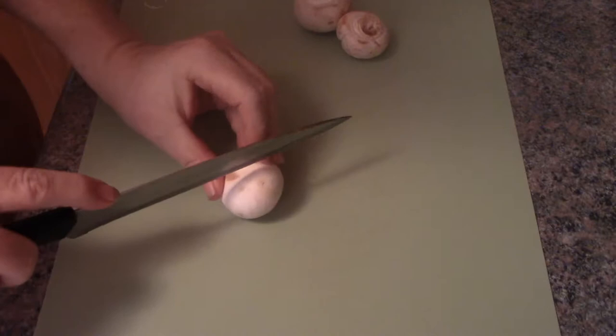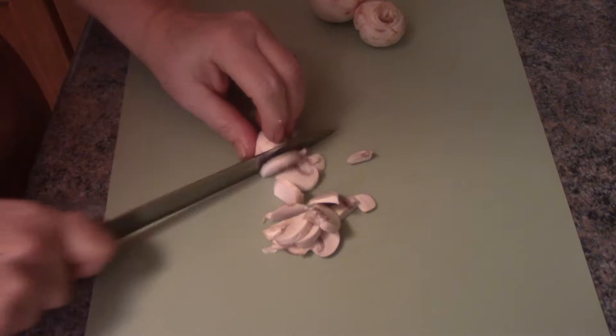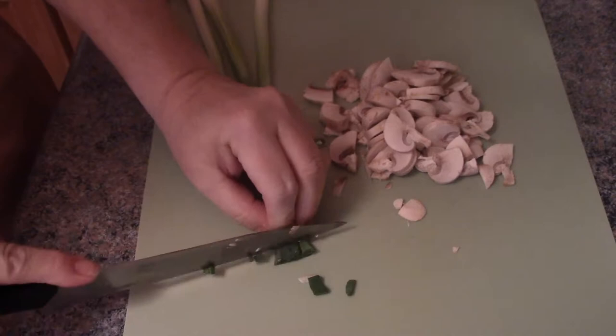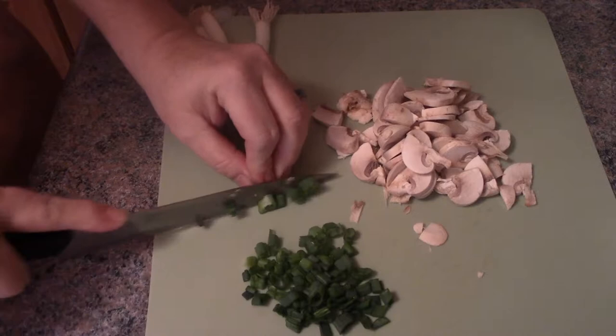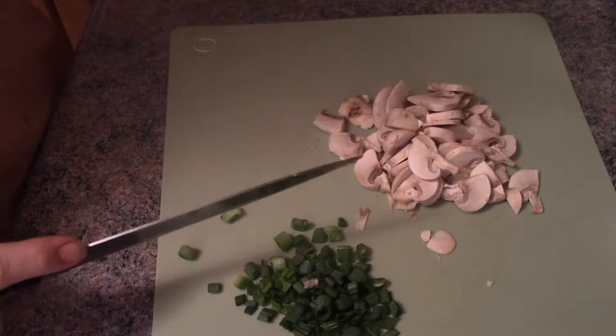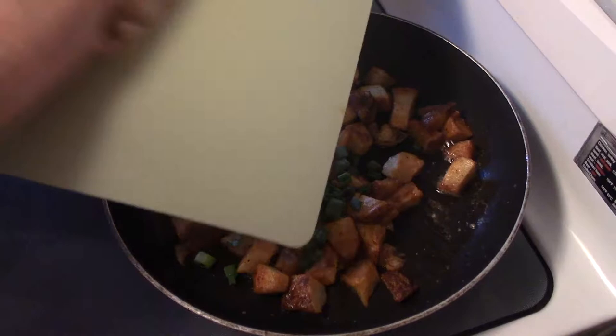I'll also be adding some mushrooms to the pan, so I'll do a nice little chop. And I'll be adding some scallion tops — I'm just going to cut the tops off. You put the bottoms in water and they'll continue to grow, which is exactly what I do. Now I'm going to add the scallions and mushrooms to my potatoes.